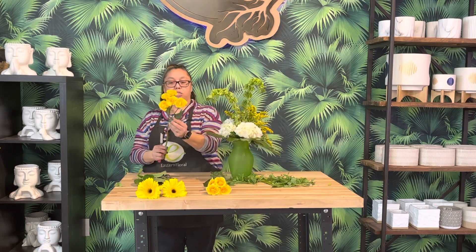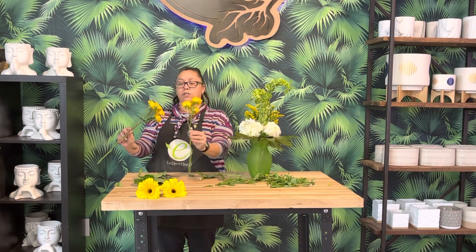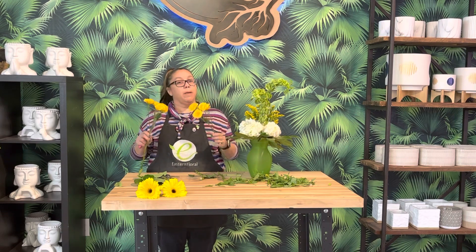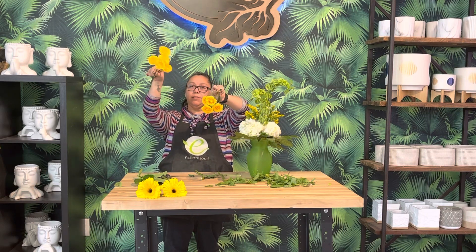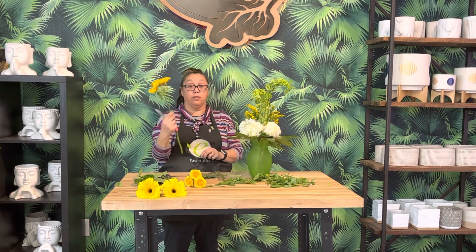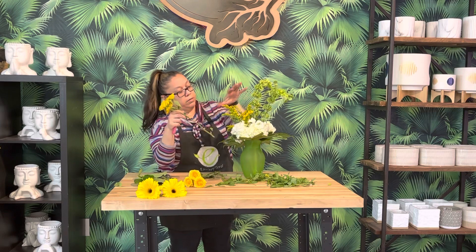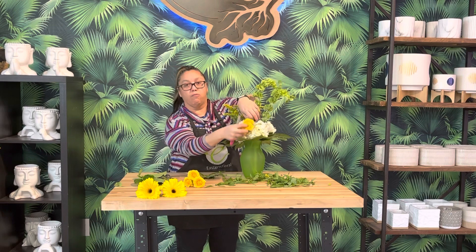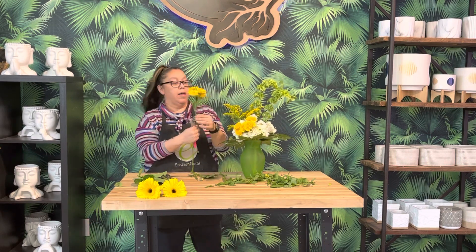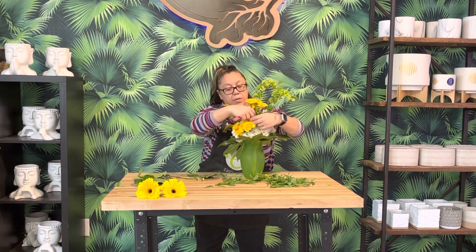Let's do our Spray Roses next. Take off all those leaves — we don't want them in the water. Look at your stems: you want smaller things at the top and larger at the bottom. This stem is a bit fuller, so I'm going to put it lower in the vase. I'm coming right over here to the next third section, bringing it down close and snugging it right into the Hydrangea. The next one we're going to group also, but it's going to be a little bit taller, almost sitting on top. Now we have a beautiful cluster of Spray Roses.